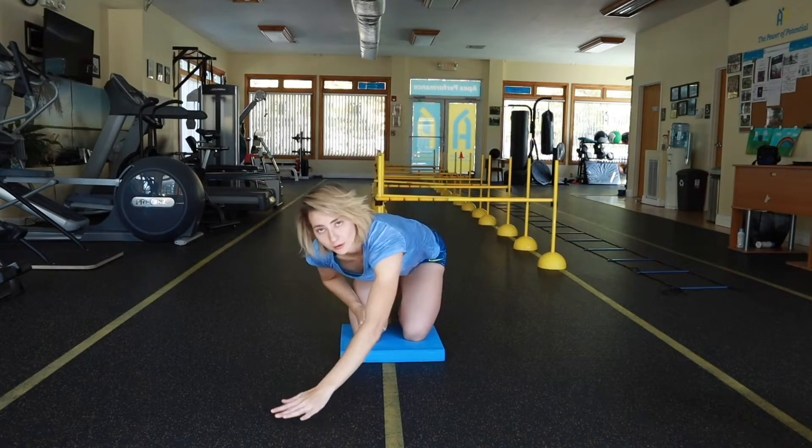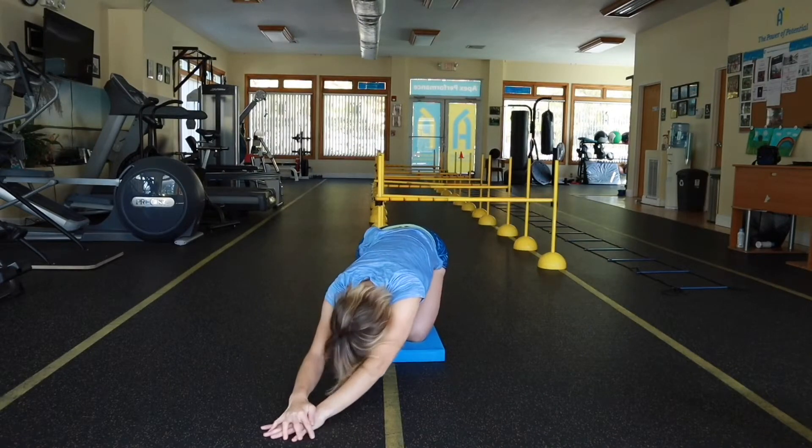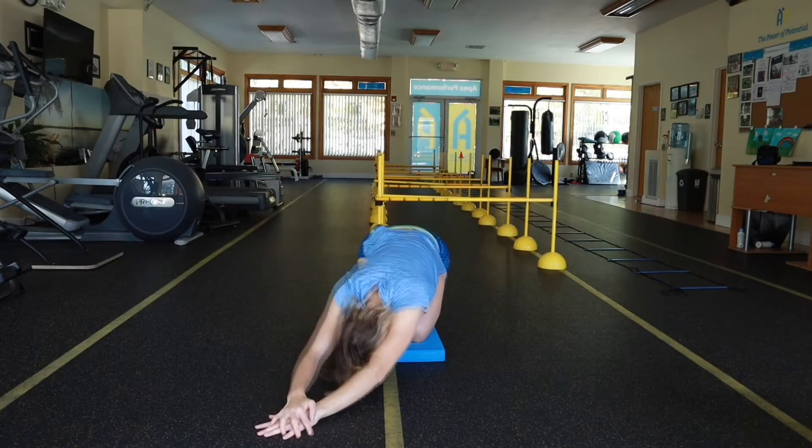Repeat the same thing on your left side. Take your left hand, put it on your right side, take your right hand, put it on top, and then go down. As you're anchoring your left side, hold that position.